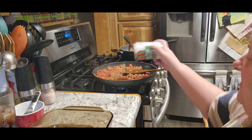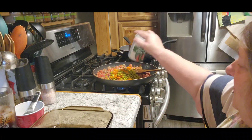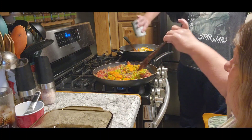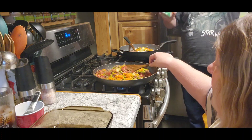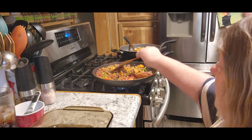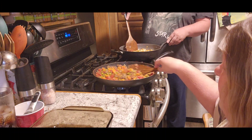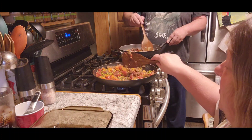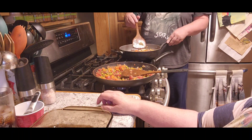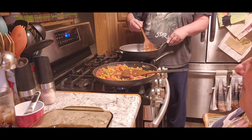Now we're going to add peas and carrots. We didn't let it go the full 10 minutes — we just wanted to make sure everything was warm. Jack doesn't have peas and carrots, so he's using mixed vegetables, which I think is fine too. Because it is your kitchen, your rules. If you don't like peas and carrots, put all green beans in there, or add corn — whatever you want.